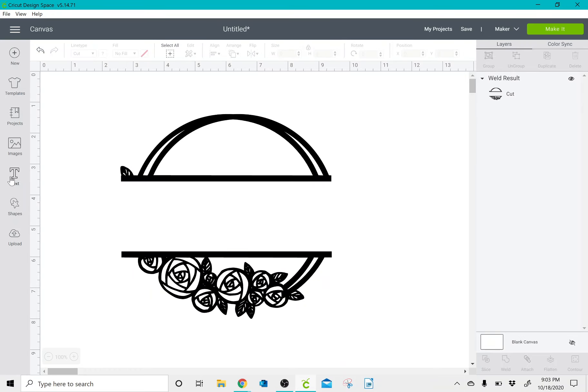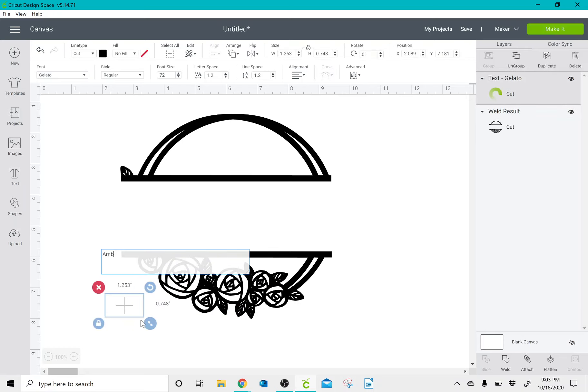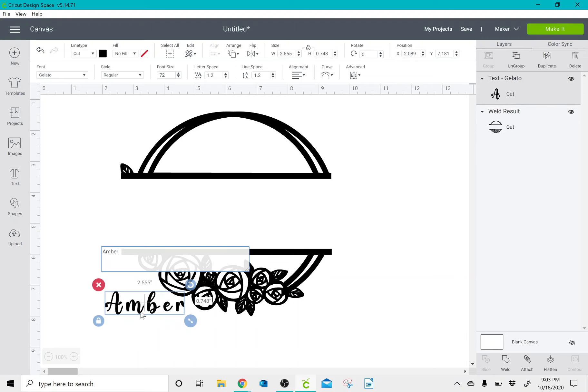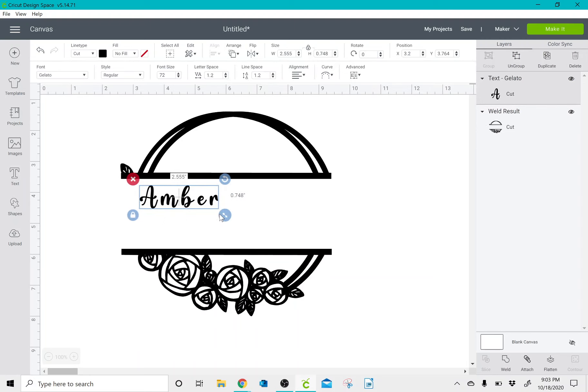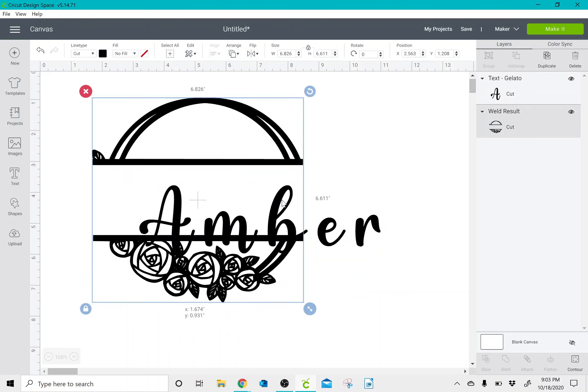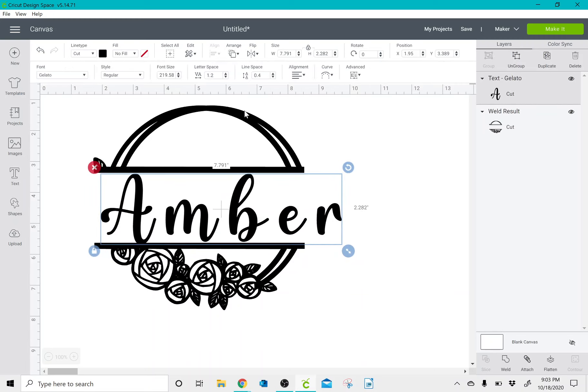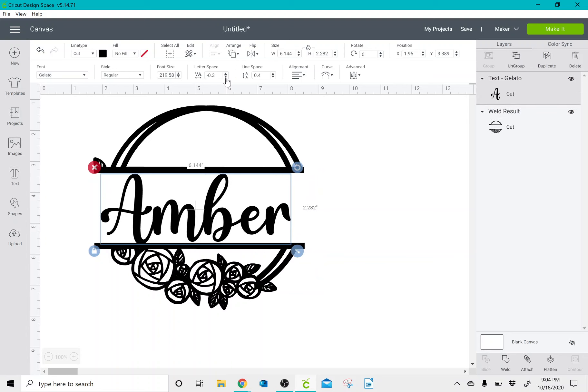Once I've done this, I can go to my text and type in a name. I'm going to go ahead and type in Amber, move it where I want it, resize it, and then click on the letter spacing — not line spacing — just to move the letters closer together. Once I have it where I like it, I'm going to weld it so that that is all one piece.